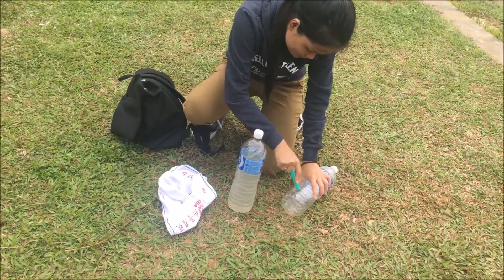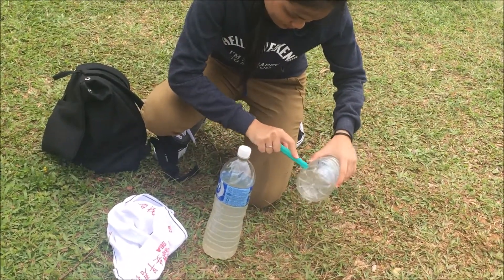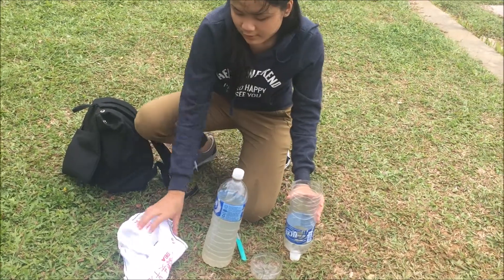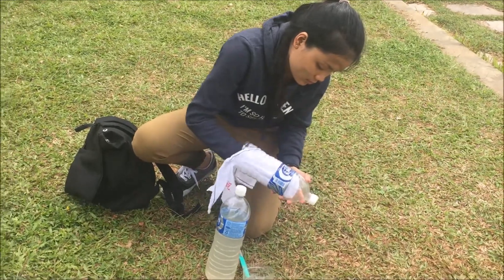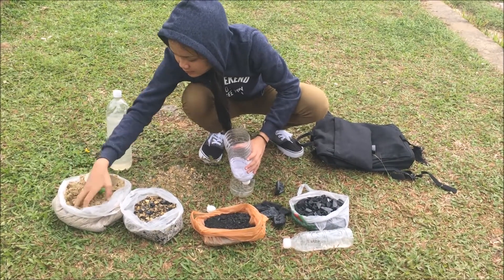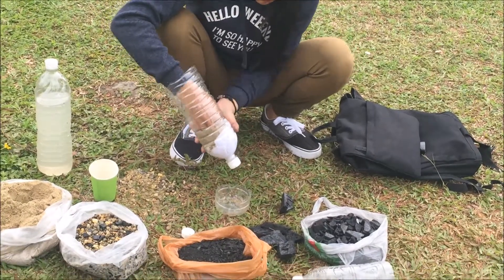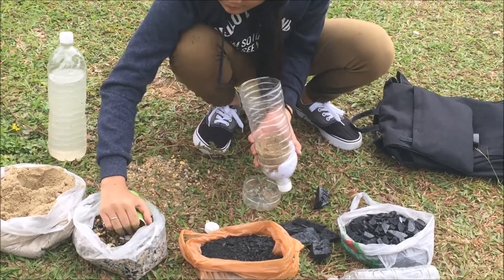First, cut open the bottom end of the bottle using a pair of scissors. Then hold the bottle upside down and place a cotton cloth so that it forms a cup in the bottle. Now prepare two more of these and label each with A, B, and C. First put one cup of sand into the bottle and compress, then followed by a cup of small rocks.